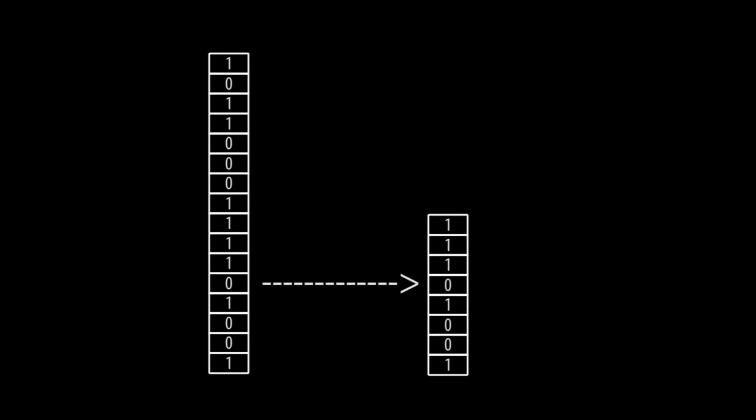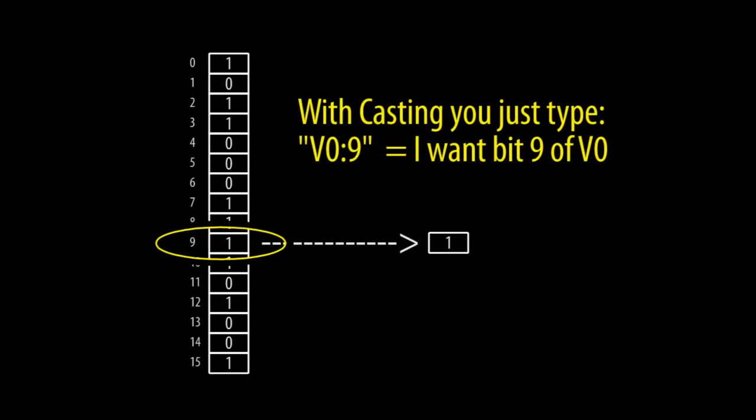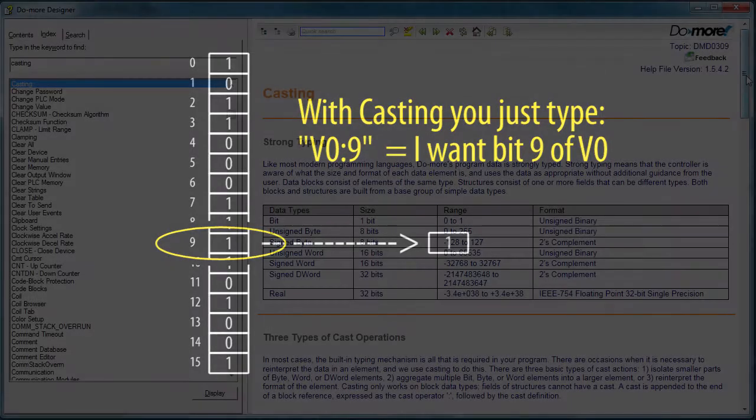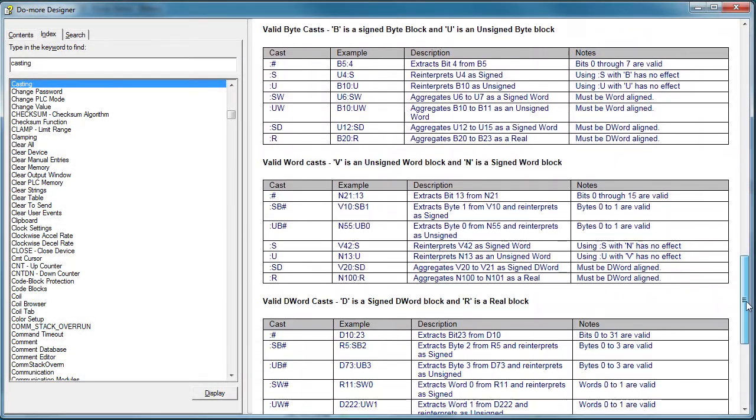Number 6 – Casting. Have you ever had to take a word of data and pull a byte or one bit out of it for a comparison or to format it for a transfer? It's a pain, right? Well, casting gives you a super fast shortcut around all of those programming headaches. With casting, you can convert any memory type into any other on the fly without having to do a lot of math and bit shifting and byte swapping and all that. The help topic covers every possible way you can cast from one thing into another, so take a look at that to learn more.